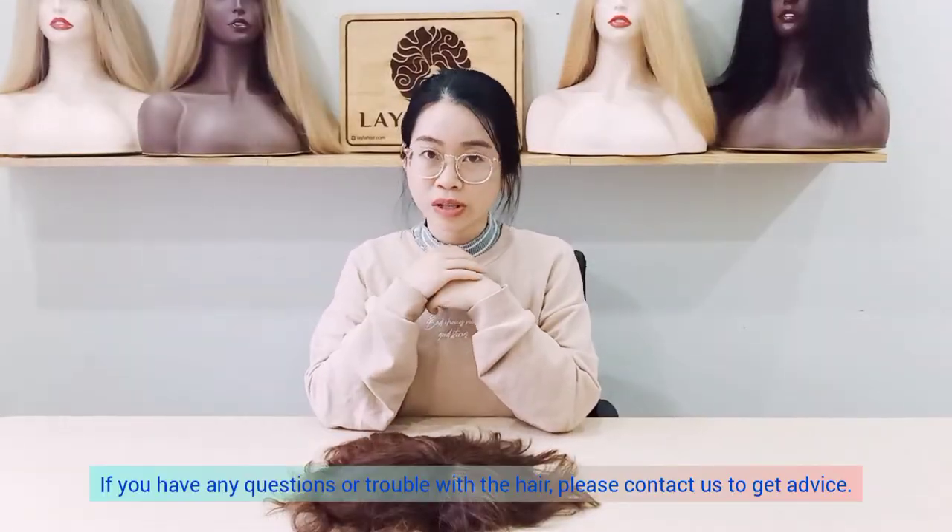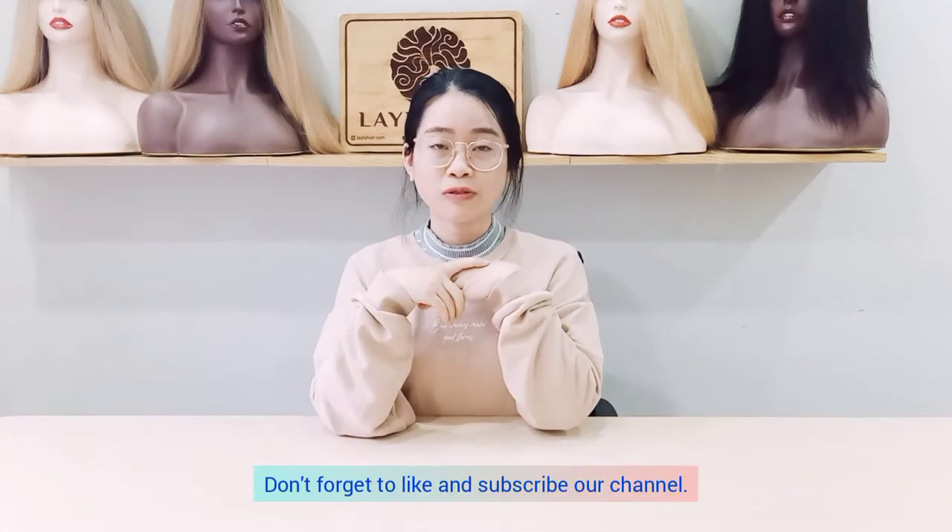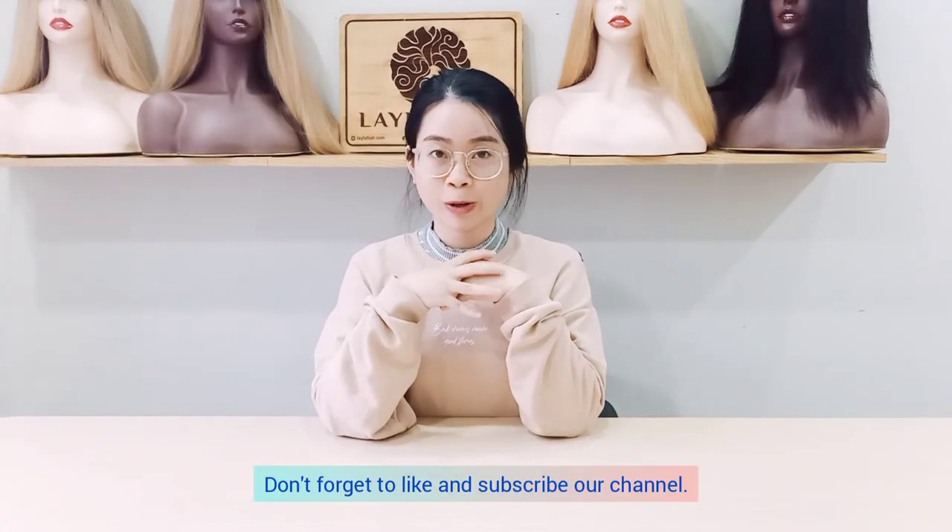If you have any questions or trouble with the hair, please contact us to get some advice. Don't forget to like and subscribe to our channel. See you soon.